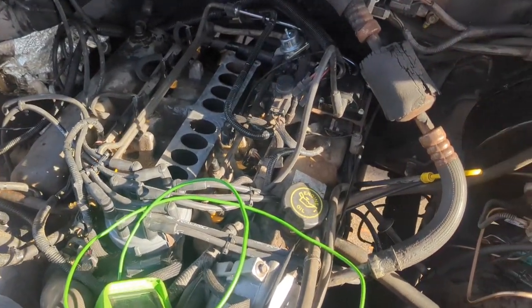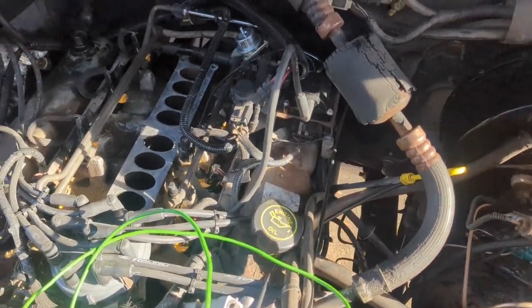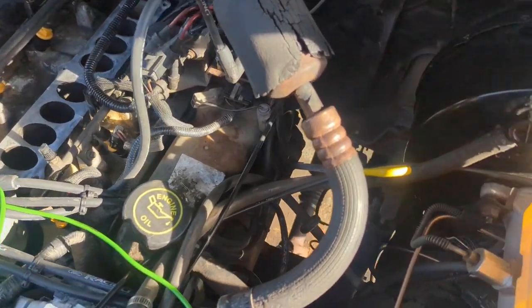Taking a break from working on the diesel today, over here in the engine bay of our 1990 Bronco trying to figure out what in the heck is going wrong with this thing — it ain't running right at all.